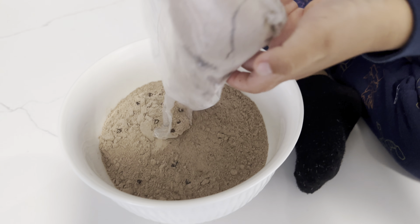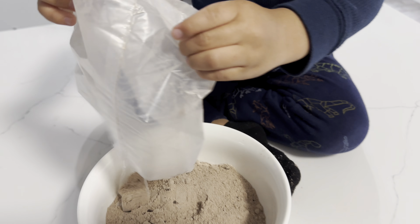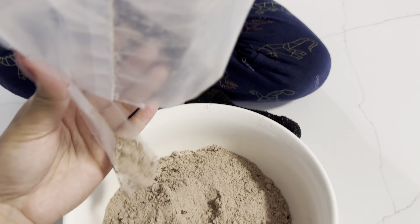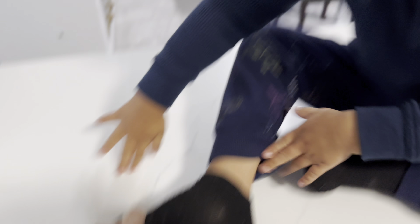Look, it has chocolate chips in there. Yummy. Good job. There's a little bit right here. I got a little bit on my sock. We're gonna clean that up.